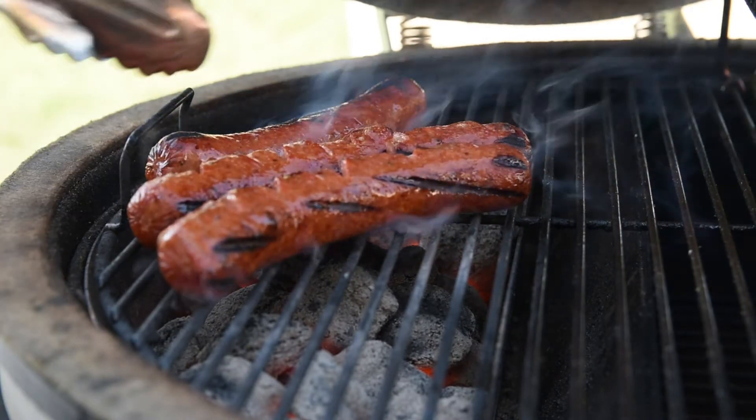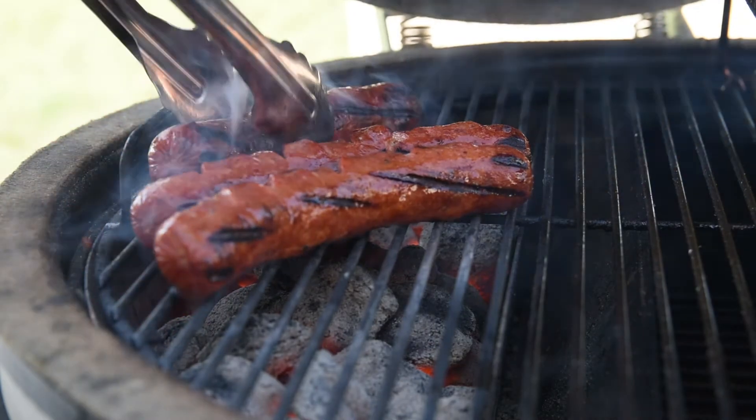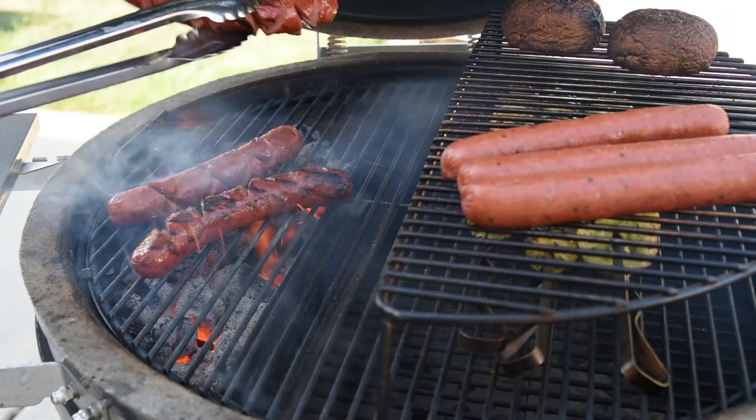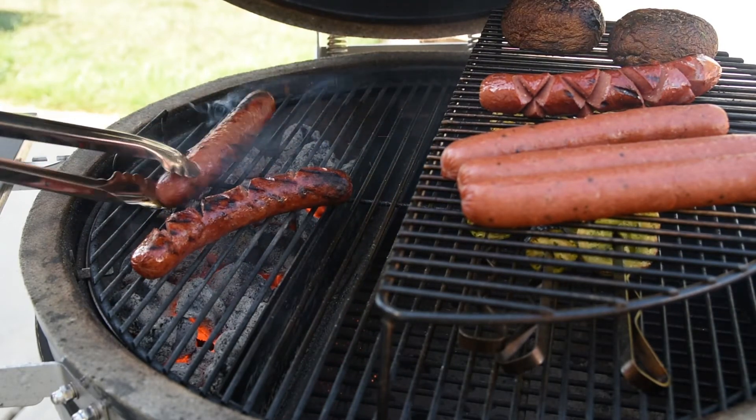I know I'm preaching to the choir on this one because you've all made grilled hot dogs before, but the cook can make a really big difference — it can ruin a good dog or make a cheap one taste better. So as soon as they get the color you like, put them on the indirect side to keep them warm while you cook the other ones.